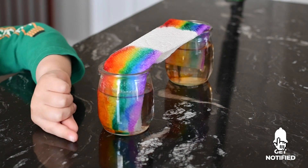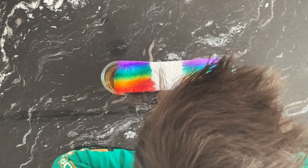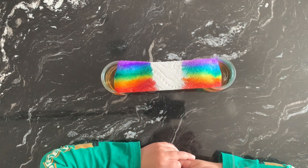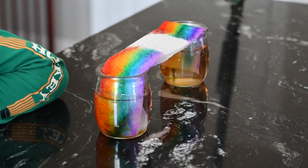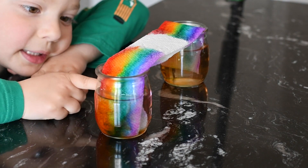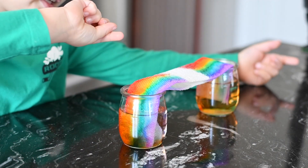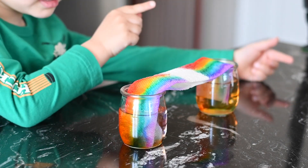Look, it makes socks. Wait a minute — it makes socks. Look, mommy, it makes socks. Not yet? It's drinking. It drinks a bigger one.